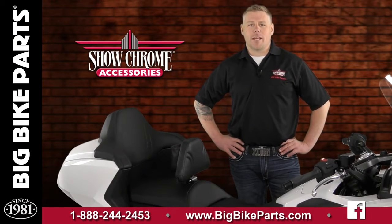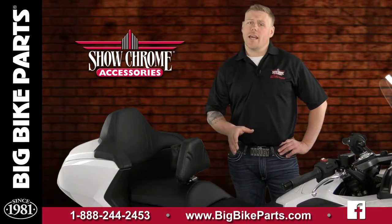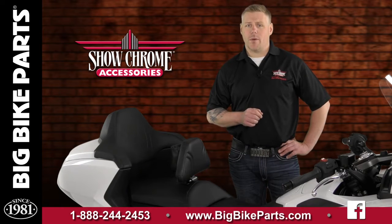Hello and welcome again to another edition of our Big Bike Parts Media Channel. We're here today with Show Chrome Accessories to discuss another brand new item for the 2018 and newer Honda Goldwing and Honda Goldwing Touring models.